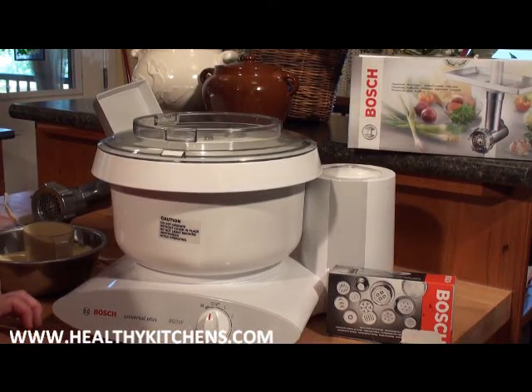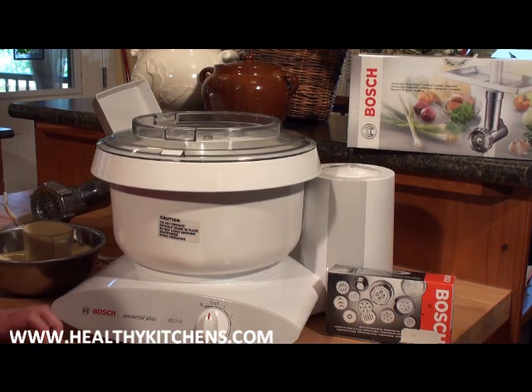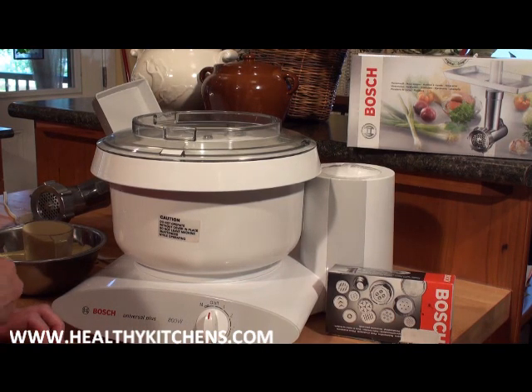Hi, this is Carol Stiles from the Bosch Kitchen Center at HealthyKitchens.com. Today we're going to show you how we make pasta using our Bosch Kitchen Center.